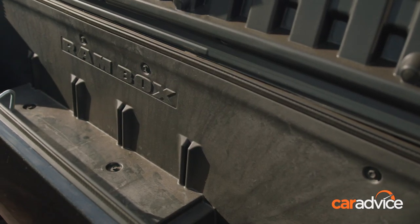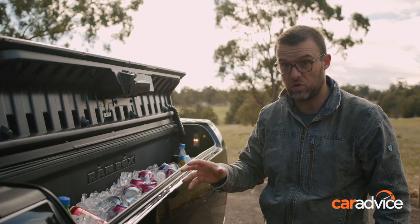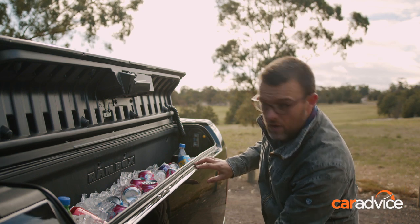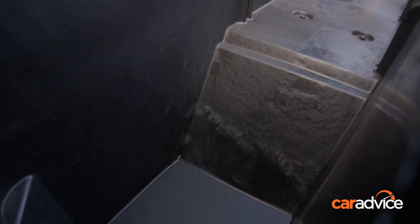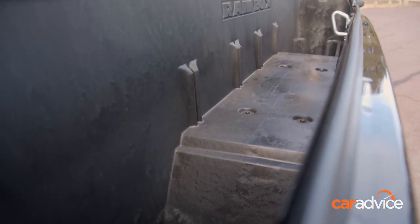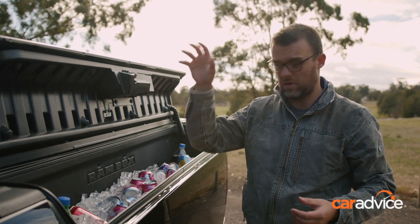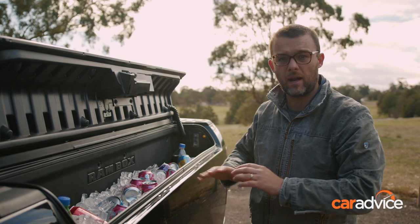In terms of outright space, you've got 121 litres per side, so that's 242 in total — that's a lot of storage space. You do lose a little bit around the wheel arch in the middle, but the overall length is really good. It's the full length of the tub, so if you've got fishing gear, recovery kit, camp chairs, all that sort of thing, you can put it all in here and lock it up.